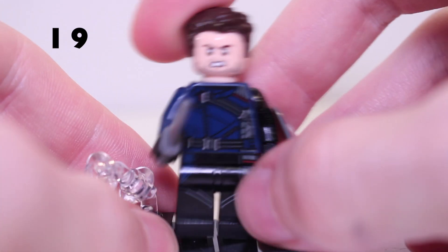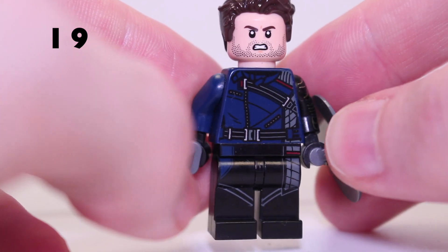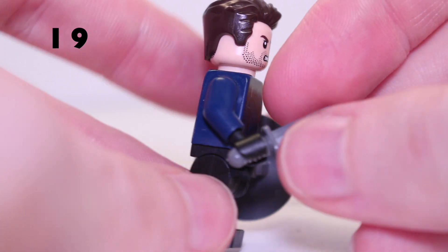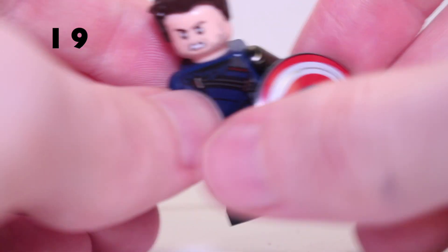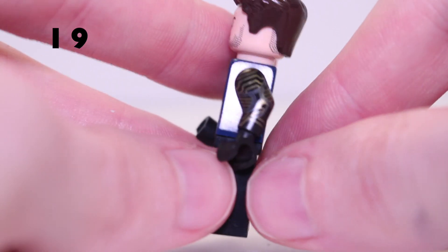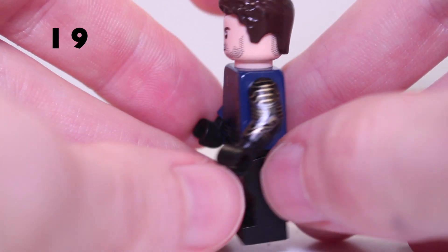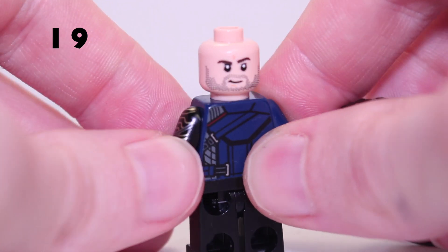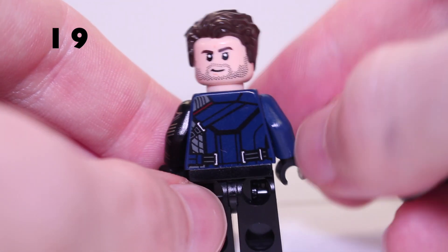Next up we've got Bucky Barnes the Winter Soldier. There's his torso print with a bit of leg print continuing down from that. He comes with a knife and the Captain America shield as accessories. Of course there is the printed Winter Soldier metal arm — his vibranium arm — which looks very cool. His first face looks pretty angry, and he has a second face with a small smirk. He's got great back detailing as well.